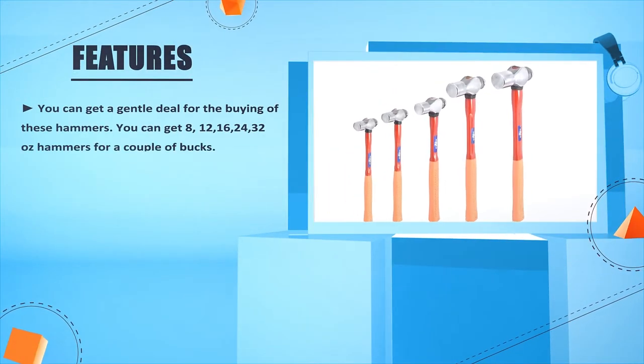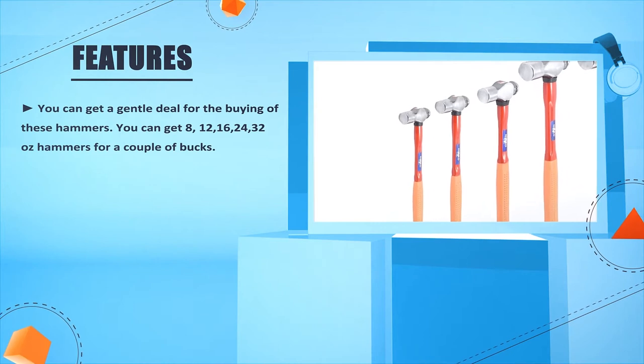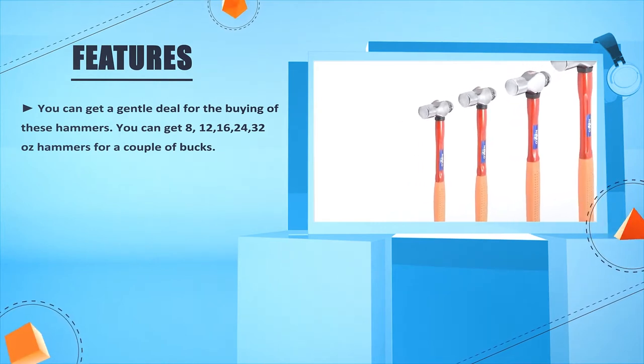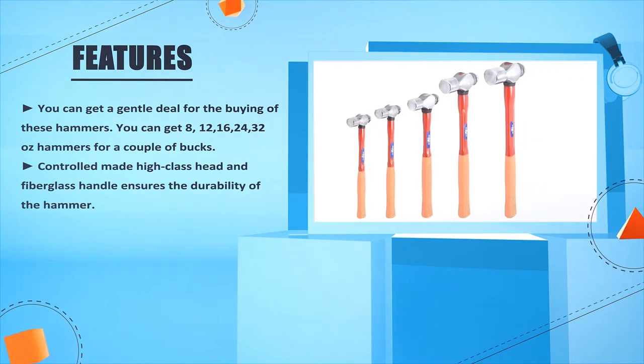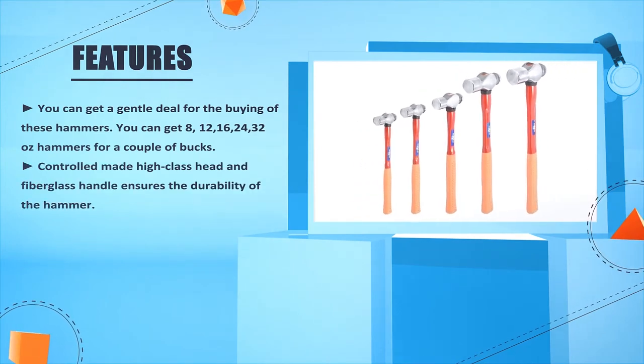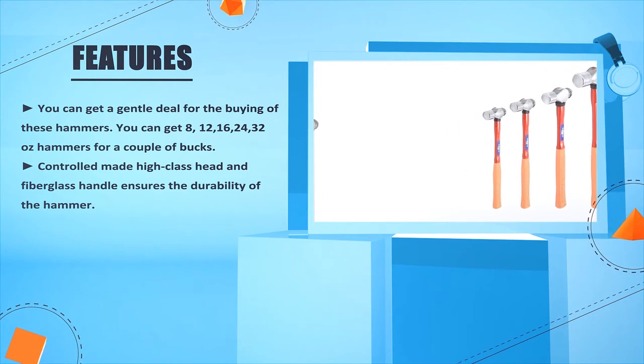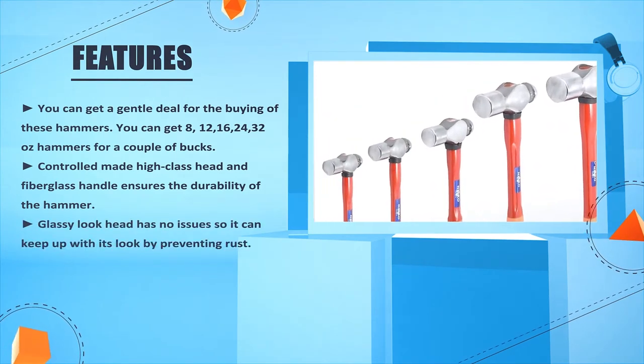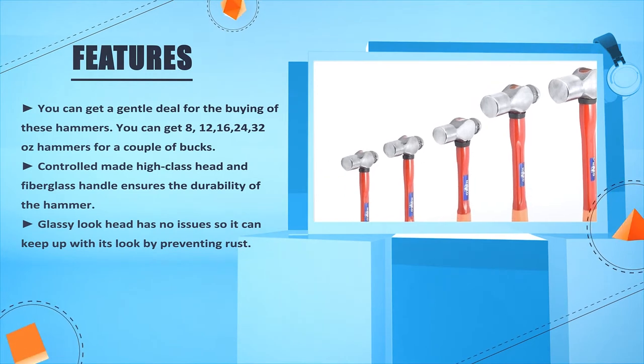You can get a great deal when buying these hammers. You can get 8, 12, 16, 24, and 32 oz hammers for a couple of bucks. The control-made high-class head and fiberglass handle ensure the durability of the hammer. The glossy look head has no issues, so it can keep its look by preventing rust.